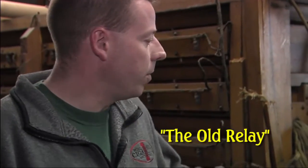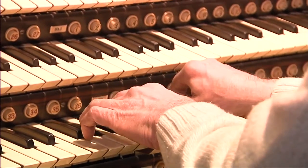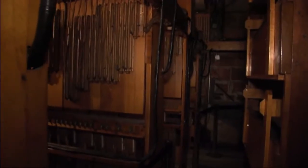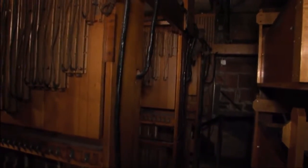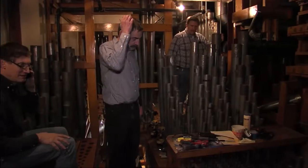What it does is, the signals from the console down on the stage — when you press a note on one of the keyboards, that will send a signal to one of these relay chambers. This relay chamber will go depending on what stops you have set in the organ. This will allow, through mechanical action, those pipes to play.